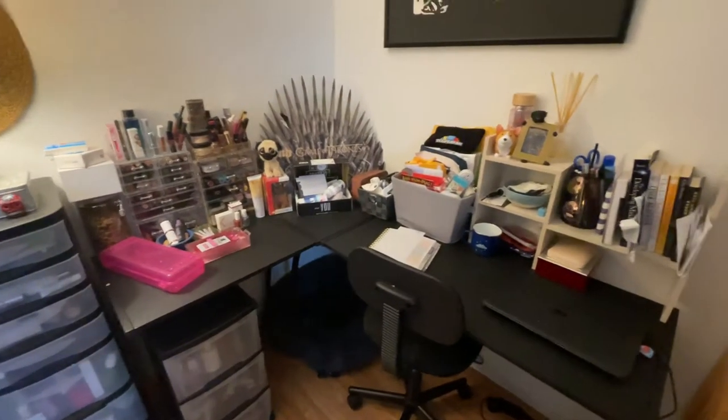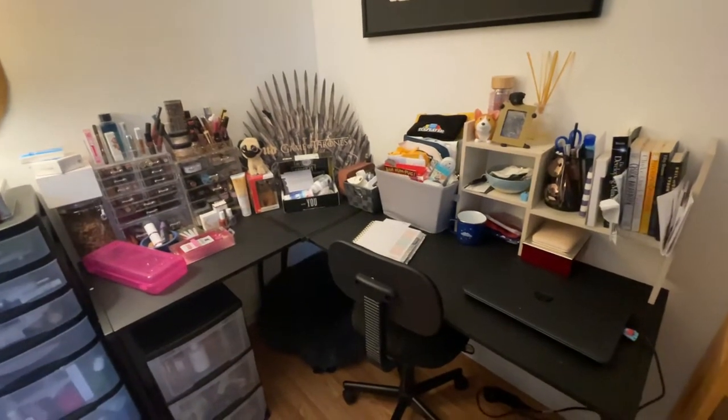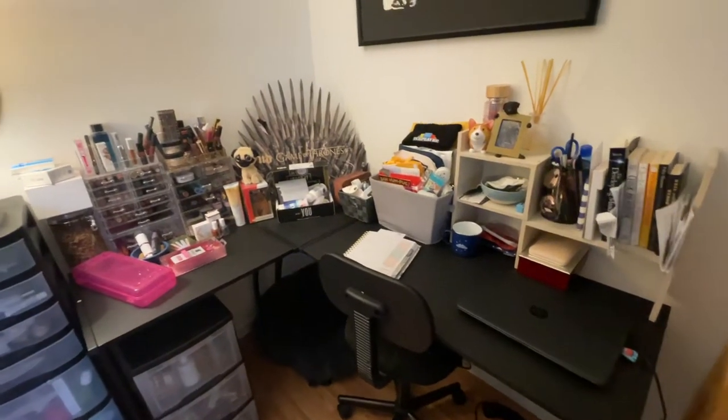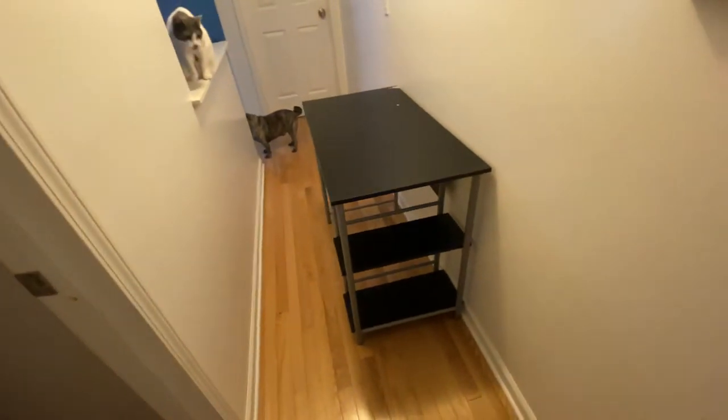Hey everyone, I just wanted to post a quick review of this desk that my girlfriend just had to have. In all fairness, her old desk — let me show you — her old desk was pretty simple.